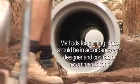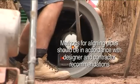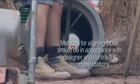Irrespective of the pipe diameter, when the pipes are joined, ensure that the pipe is on grade and level, and then repeat the process.